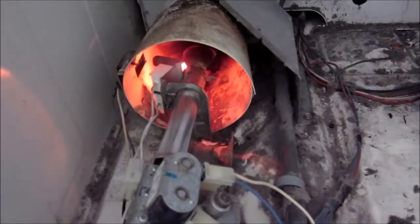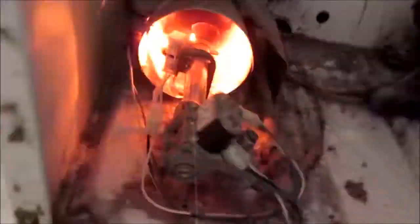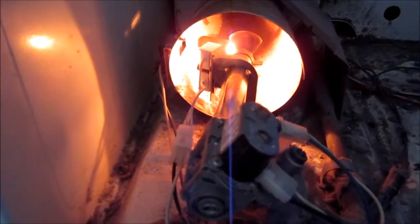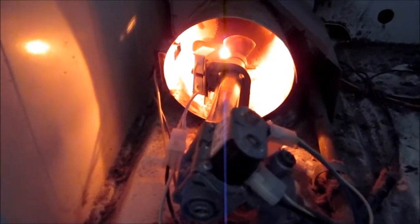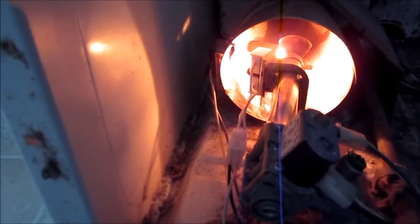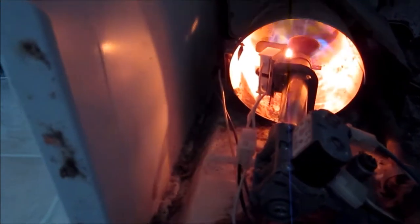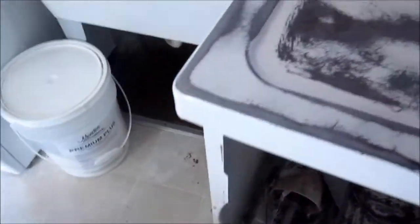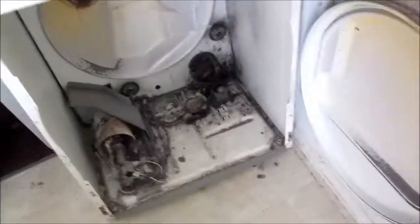We have the motor running and we have the igniter igniting. The gas is turned on. Okay, so there's heat.